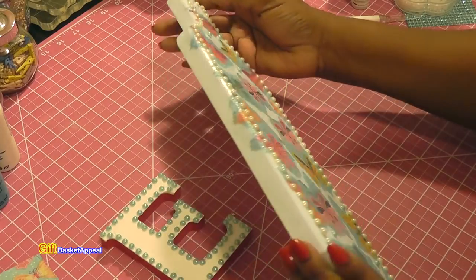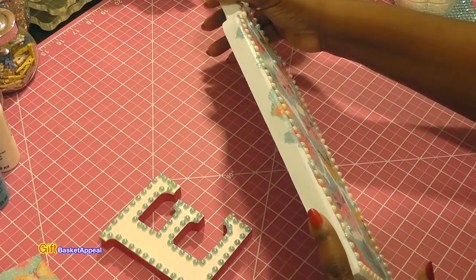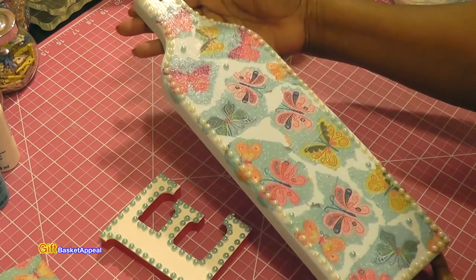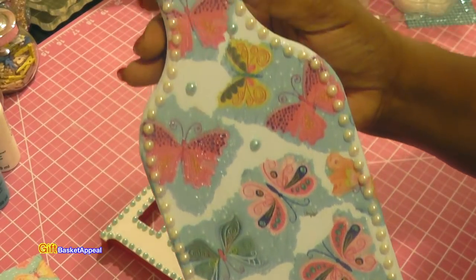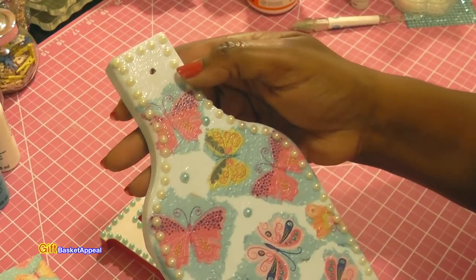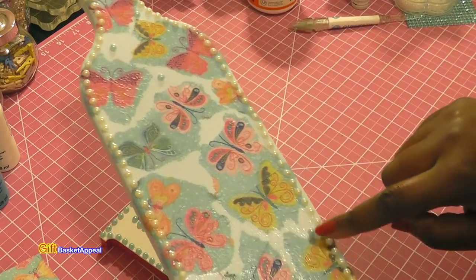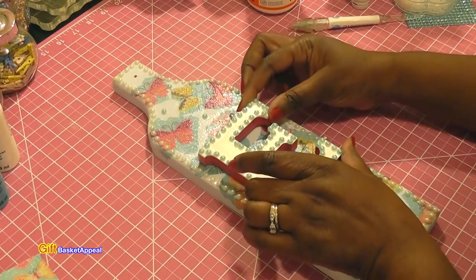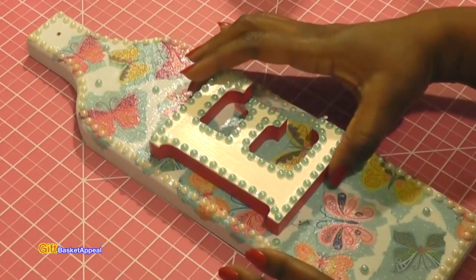We are almost to the end — look at that! It's got a nice shine on it and I love the way the napkin comes over the edges. I'll have to remember to do that in the future. I really love the way this turned out. Let me get a close-up of the pearls — a nice way to bling it out. I took some blue ones and randomly put them around the top and bottom, leaving the space for the E.